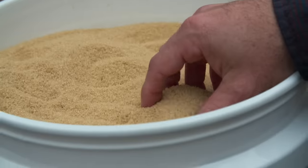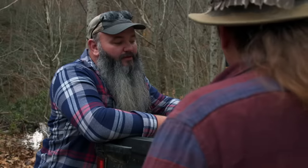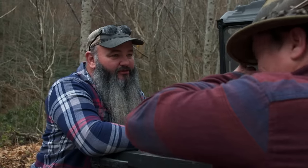Brown sugar — fresh, Amish-made brown sugar. Before I figured you were going to get some rye or something, some grain. Well, you think about it, we're pushing kind of later in the season right now, so things are getting kind of scarce.